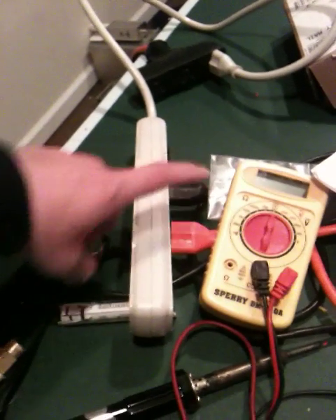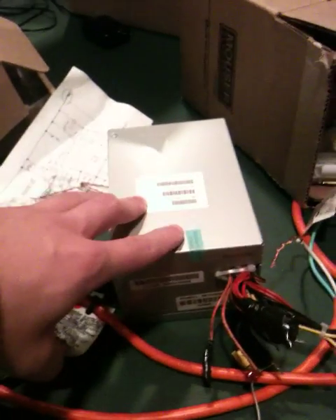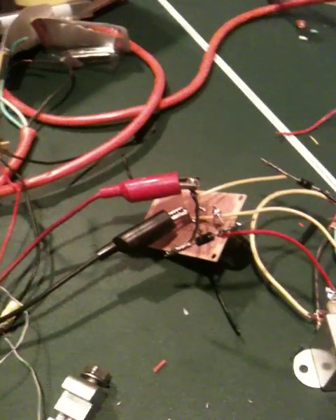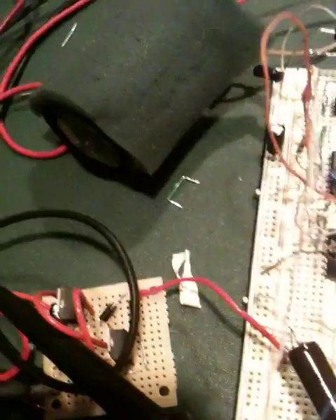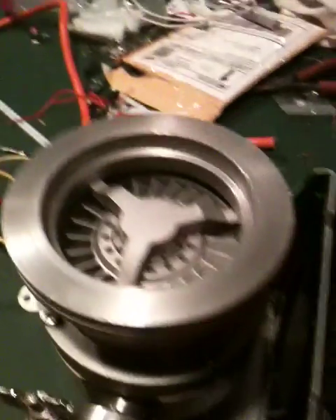This is the controller power. This is the main power supply. The controller power is through this computer power supply to give 5 volts digital logic. The mains power is 24 volts via a rectified transformer and some 24 volt parallel regulators here. So I'm going to turn it on and let you see it run.